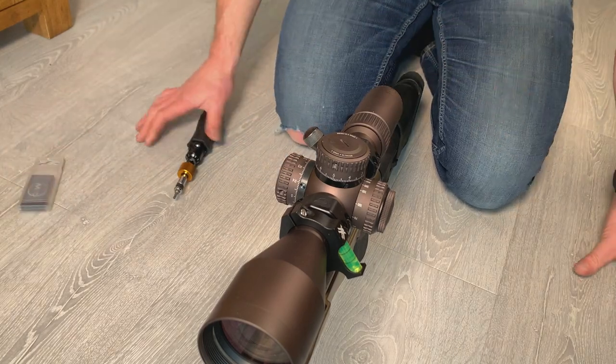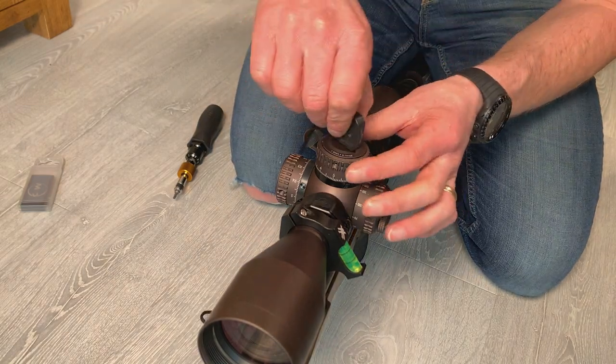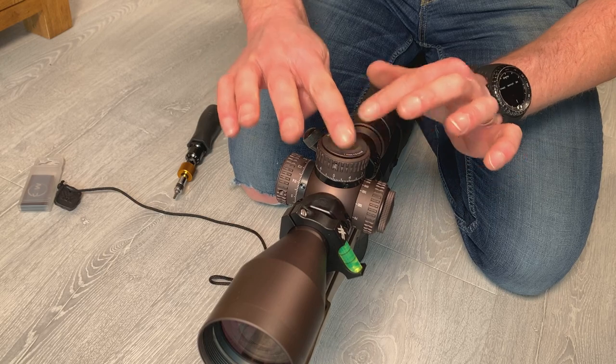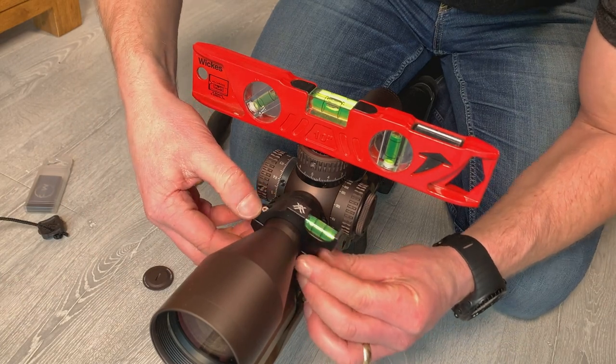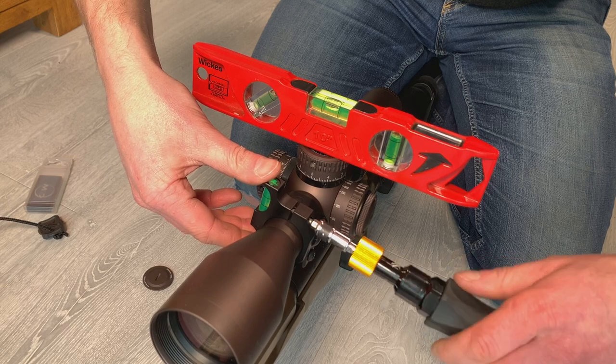I get out my tool from my scope box just to loosen off my turret cap. This is going to give me a nice flat surface for my spirit level. My spirit level — as you can see the bubble is nice and central. The rifle has already been leveled.